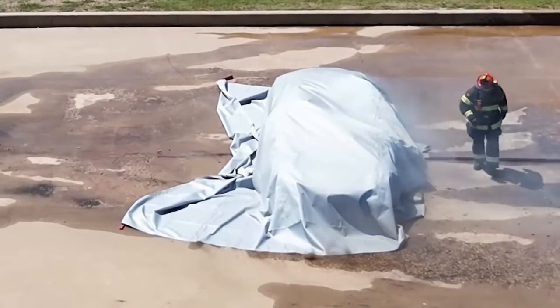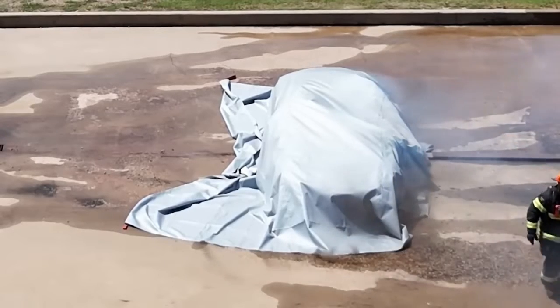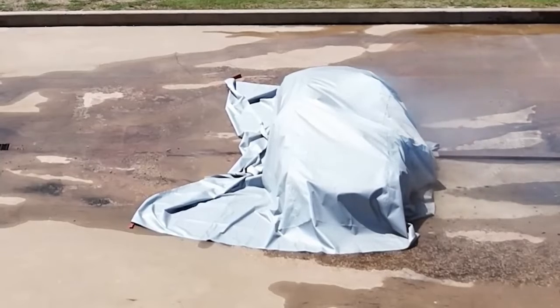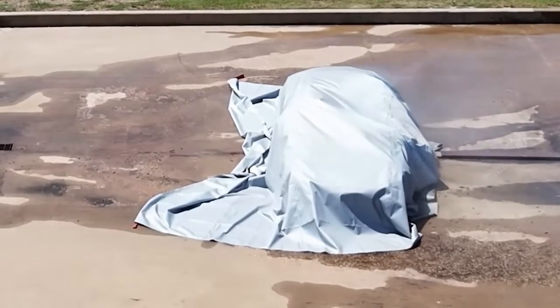Let's also talk about some things that can happen to the environment. If you're not deploying the blanket and you're going to use the traditional method of dousing with water, what are some of the issues you're going to run into with lithium-ion battery cars?